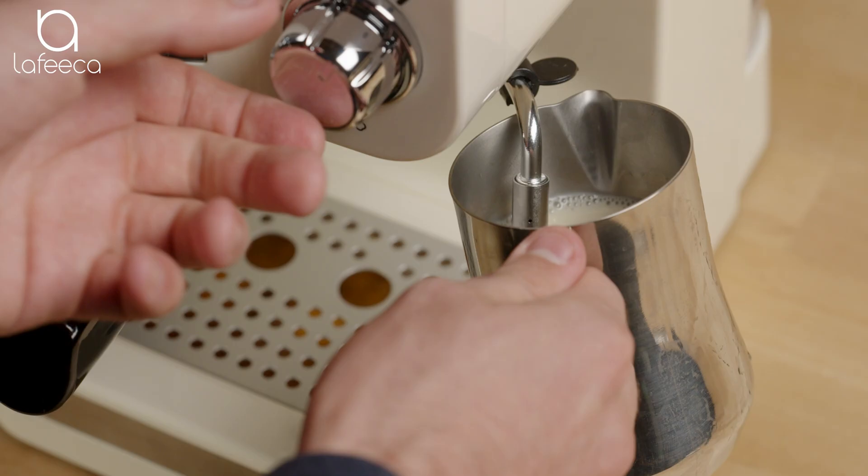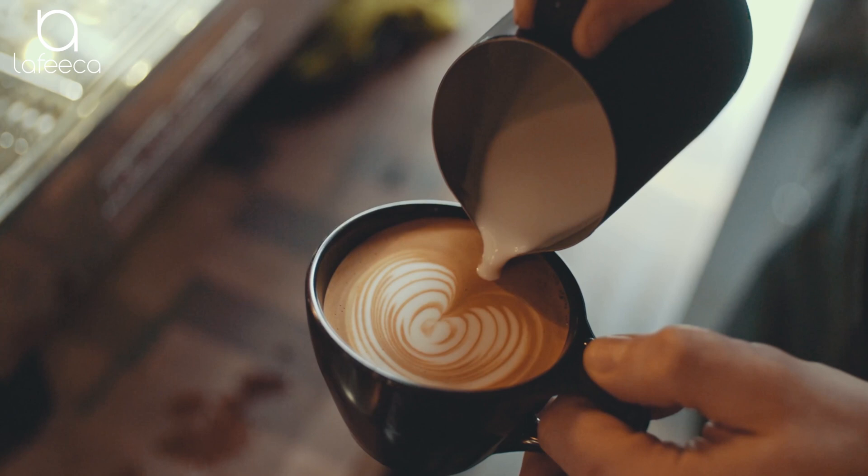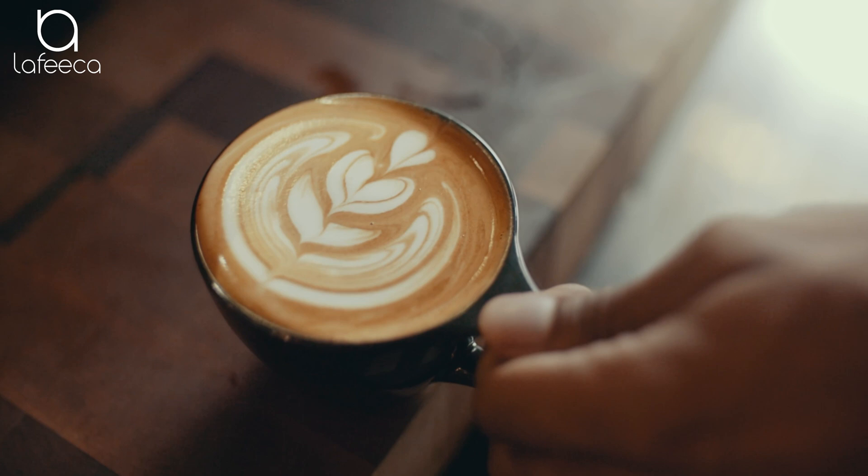In case you want a cappuccino or a latte. After you finish your cappuccino or latte, make sure to clean your frother with a wet cloth.